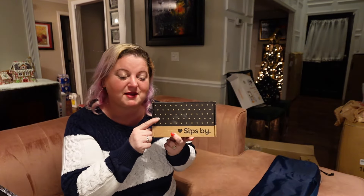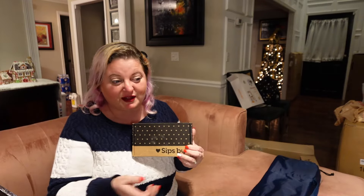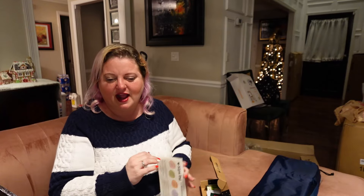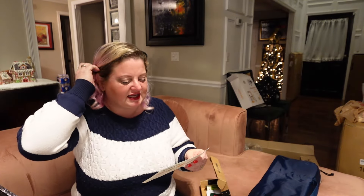Next up is my Sips By box for the month. I'm going to have quite the collection of Sips By boxes waiting for me when I get home since I won't be filming them, but I did want to get this one filmed. Sips By is a tea subscription box that is customized for you — you go on and take a quiz online and let them know what flavors you like, what caffeine levels, and if you like loose leaf tea or bagged tea. They customize the box, and as you review the teas you've gotten they tweak it even more. I personally love fruity teas and dessert-kind teas, so I get a lot of those.